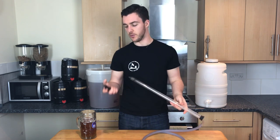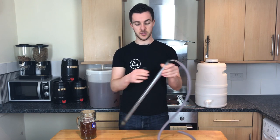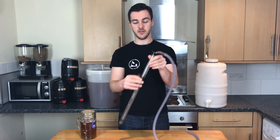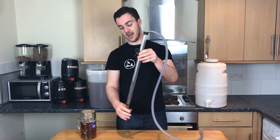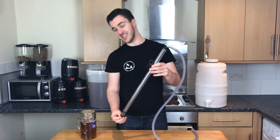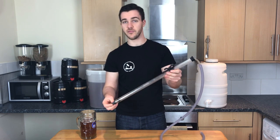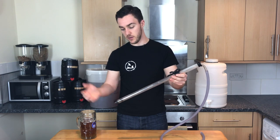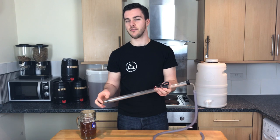These things also come with these massively handy clips where it just clips onto the auto-siphon and this part clips onto the bucket. So if you just rest that a centimetre or a millimetre — depending on how renegade you are — above the trub at the bottom, then none of that gets in there. There's also a little bit of a filter, but I really wouldn't risk it.